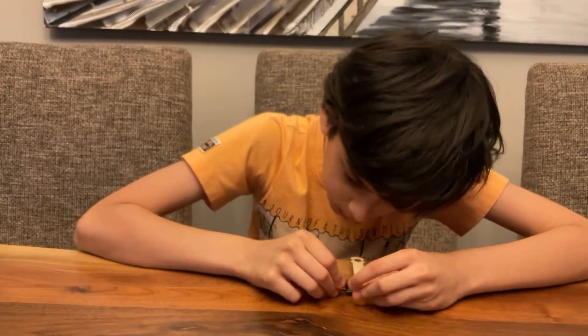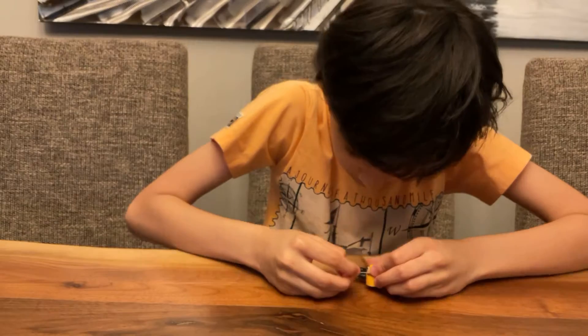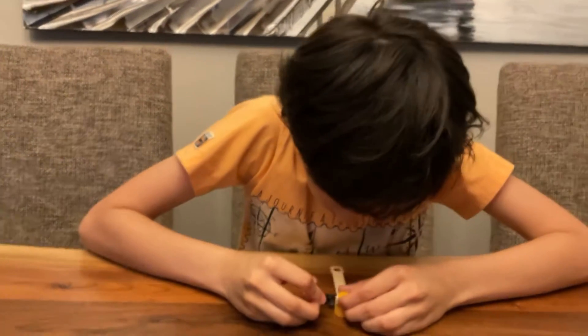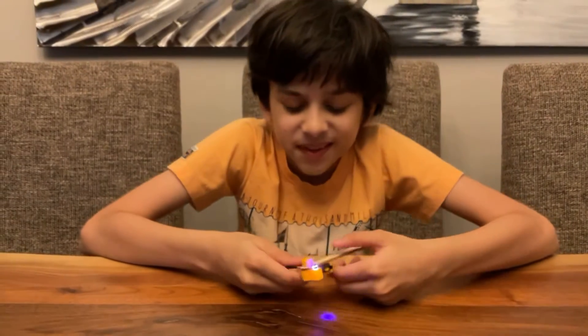Take the black and red battery pack strings and just put them in here — the black one on the left, the red one on the right side, just like this. And as you can see, it is glowing now! This looks awesome, look at this!